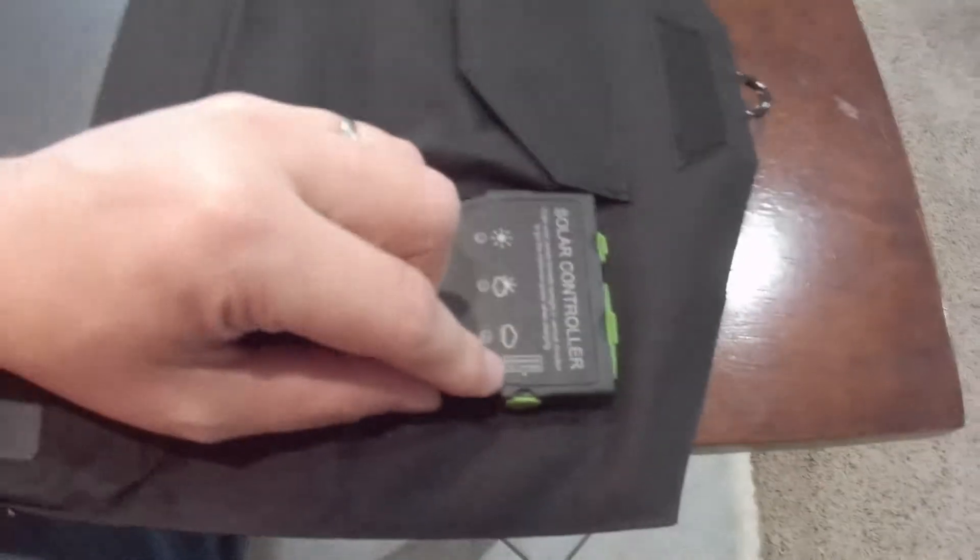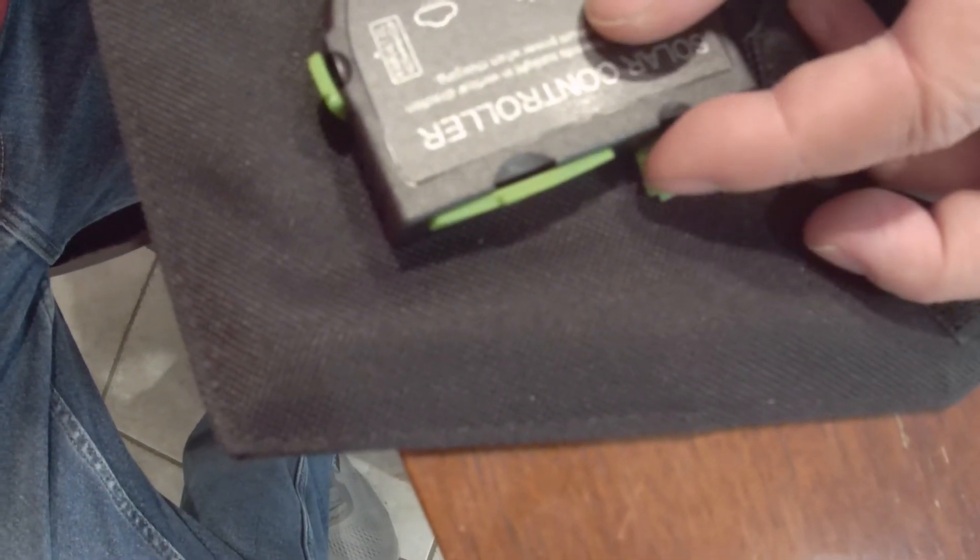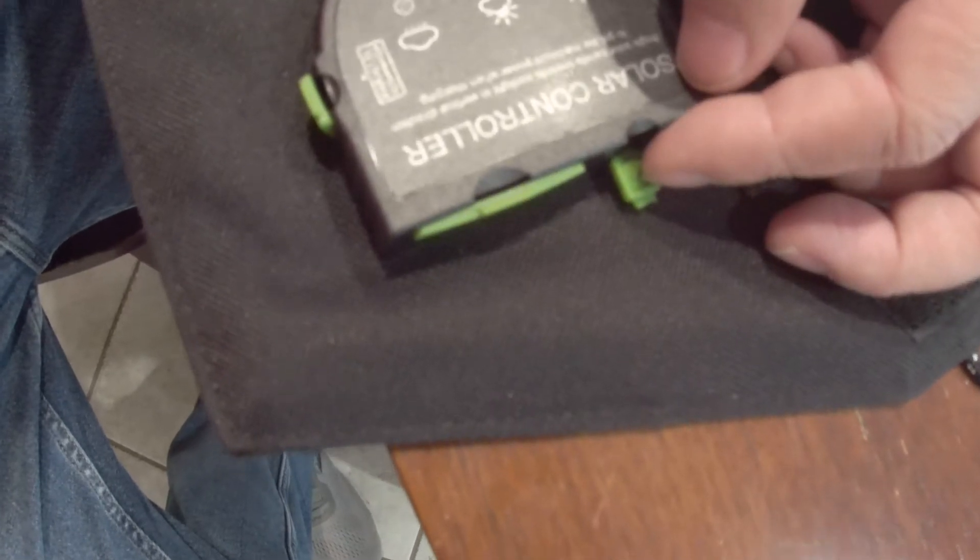It has a little built-in controller on it with a spot for parallel connection where the bullet connector goes in. The output is about 18 to 21 volts, and then you've got little 5-volt 2-amp USB adapters right there as well.